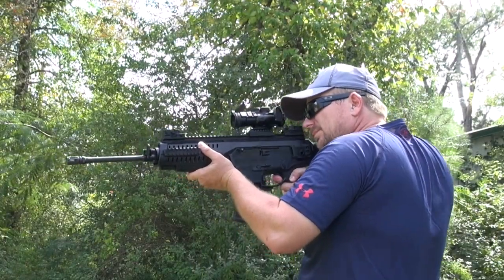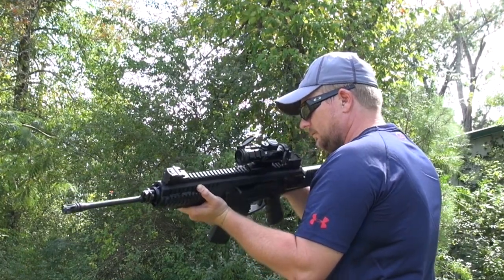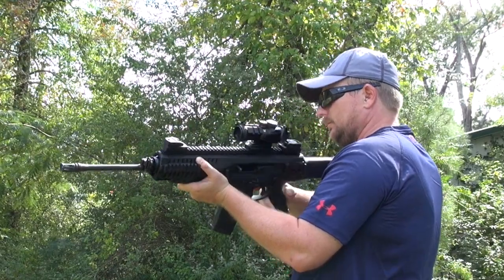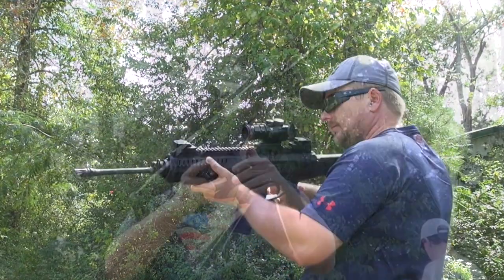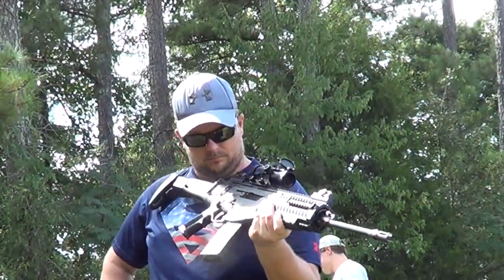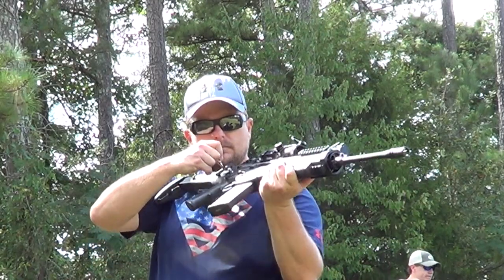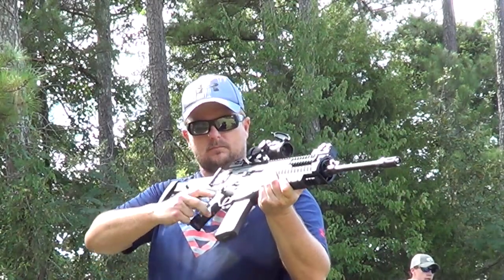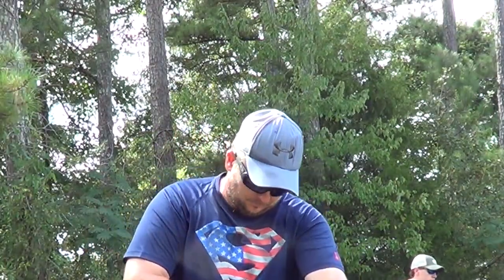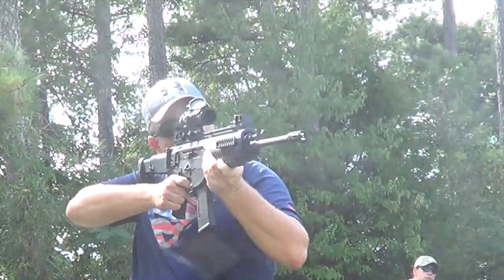The most impressive trick the ARX has up its sleeve is the ability to eject out of either side of the firearm. By simply putting the tip of a bullet or similar object in this hole and activating this switch, the side of ejection can be changed, so left-handers don't have brass flying right in front of their face. Most rifles can't eject out of either side, and the ones that can require you to buy a very expensive left-handed bolt. The fact that Beretta was able to do all of this in one package is very impressive.